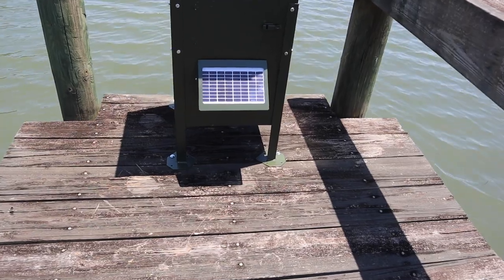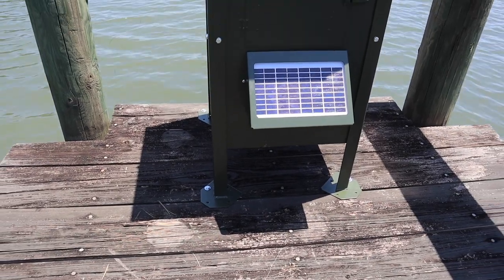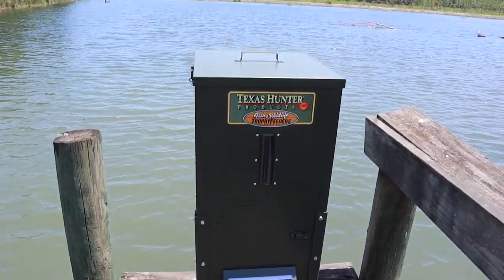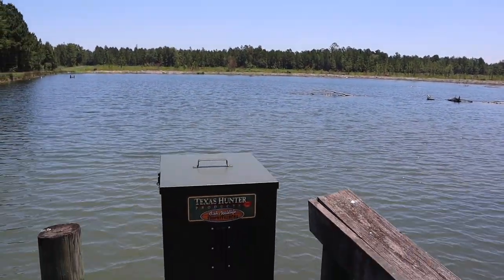Hopefully that was some useful information as far as what you need to be putting in your fish feeders. Now we're going to go over to the other side of the pond and install this feeder on the bank as opposed to the dock right here. I'll show you the differences in setup — you have to do things a little differently if you're putting it on a dock versus a bank. We'll also run some of this small food through there and show you what it looks like broadcasting out into the water. When installing on a dock, we use straight legs and bolt it down; we can't bolt it to the bank, so we'll use angled legs.